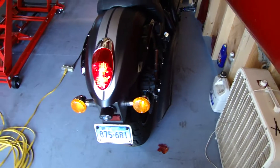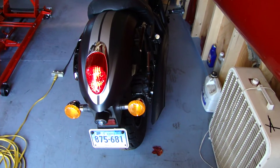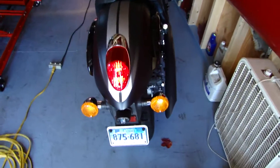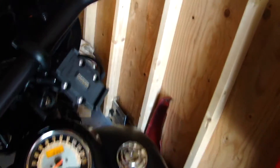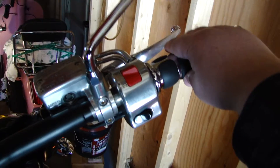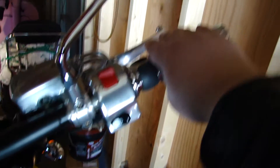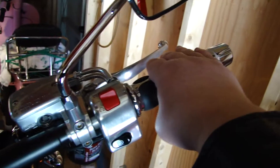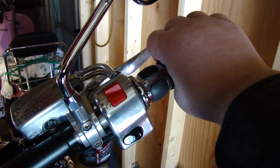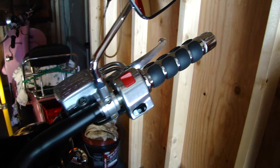This is what it sounds like when it's just kind of idling here, being all nice and easy. Let's give it a little twist to the throttle and see what it's like. I'm just going to blip the throttle at first. Has that nice raspiness to it, a little bit of that immediate kick. I'm going to give a little roll on it, see what it sounds like, and see if my neighbors really hate me for it. I love it.